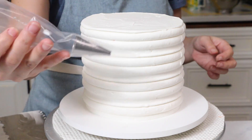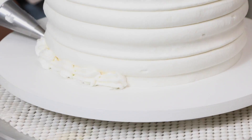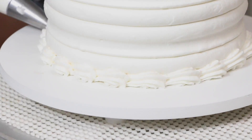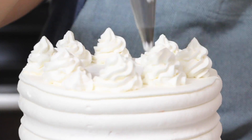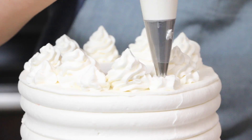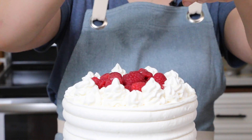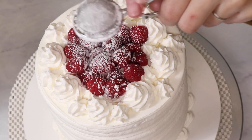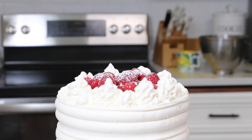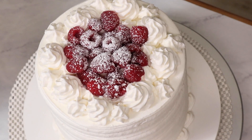I'm going to place my leftover whipping cream into a piping bag. I'll pipe a border along the bottom and pipe some cute little rosettes up at the top. I'm going to top this with some fresh raspberries and then finish it off with just a little bit of powdered sugar. I'm going to place this in the refrigerator for about an hour just to let the whipped cream set up before I serve it.